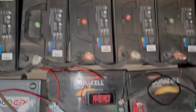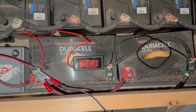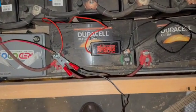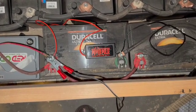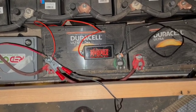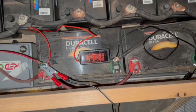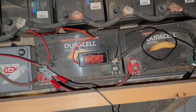The two Duracell AGMs are connected in parallel. I hooked them up to this power pulse battery repairer and also to a two-amp battery charger. Initially they would not take a charge, but over a few days they have started to charge.